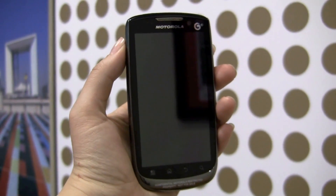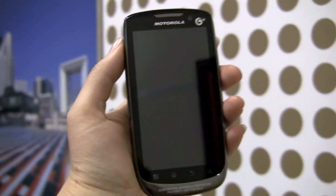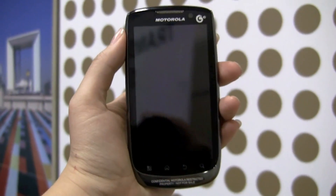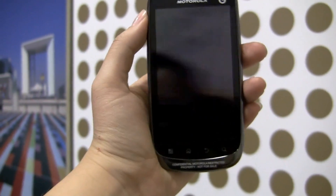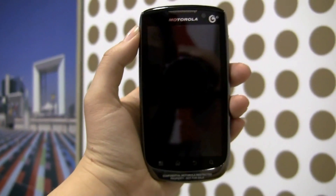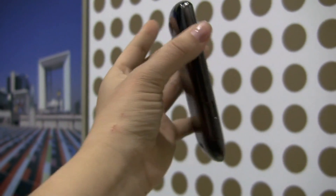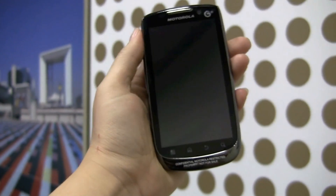Nicole Scott here for Netbook News, and here we have the Motorola MT870. This is actually a China-specific phone, and the reason I'm pretty excited about it — other than its lovely glossy display where you can see me looking at myself through the camera — is that this is actually the Motorola Atrix, but basically for the China market.